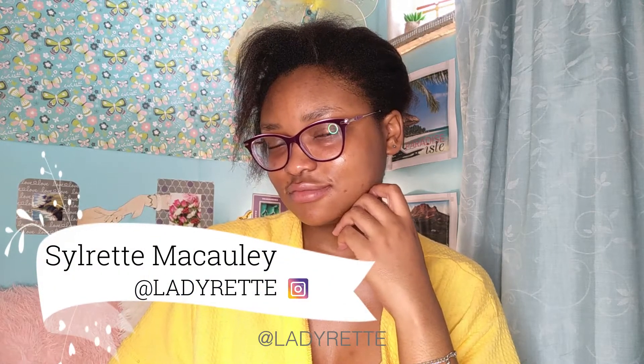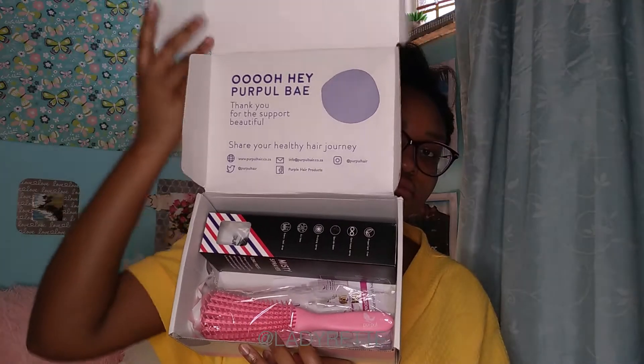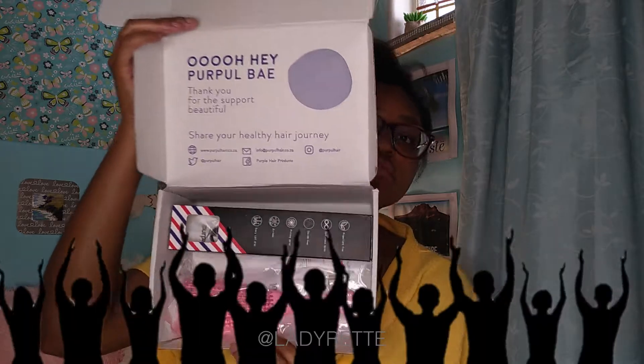Welcome to Lady Red, it's Solred again. I've got some goodies from Purple Hair, and this video is sponsored by no other than my debit card.